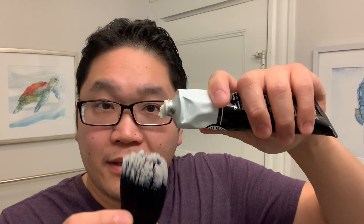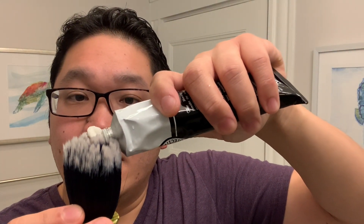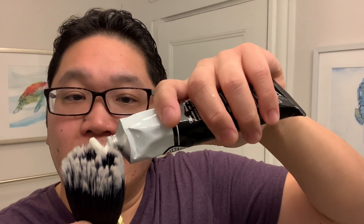I'm going to put the cream right into the brush here and we'll build a face lather.